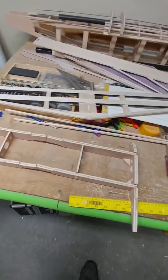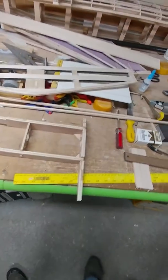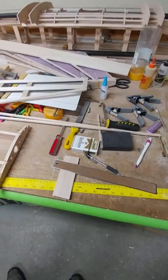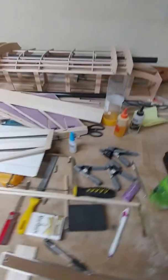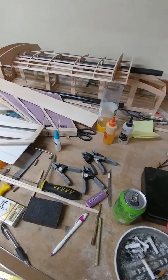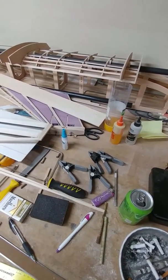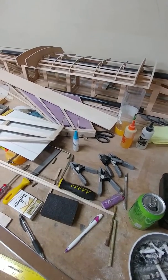Earlier this year I came across a plane I saw on YouTube and I just had to build one. There is a laser cut kit available for this, but I decided to scratch build it. This is called the Gemini V2 — it's a long-range UAV.